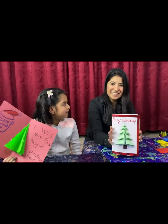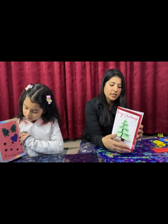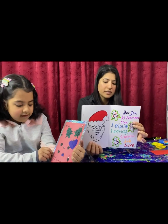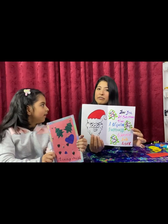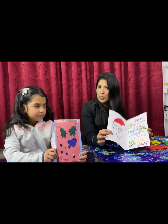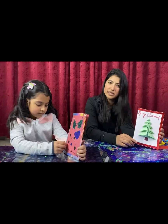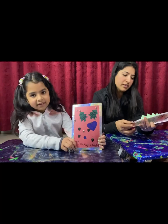This is the final look of my card — the Christmas tree, Merry Christmas, Santa Claus, and here's a message: 'At Christmas time, a wish for happiness, warmth and love.' This is the final thing — I hope you like it. It's simple, it's easy, and this Christmas tree is looking really nice. You can make it very easily.